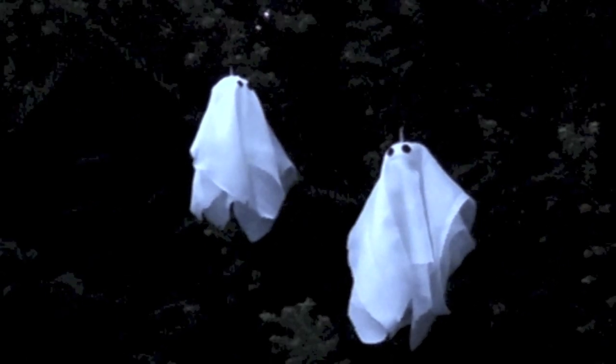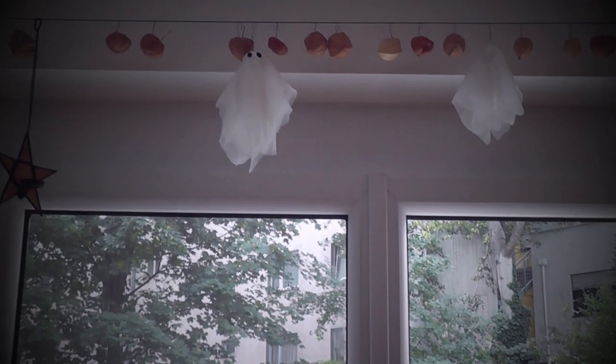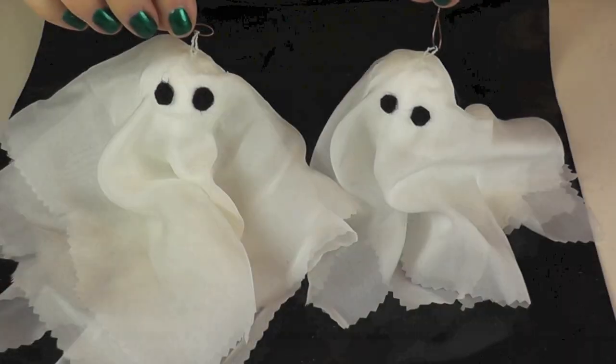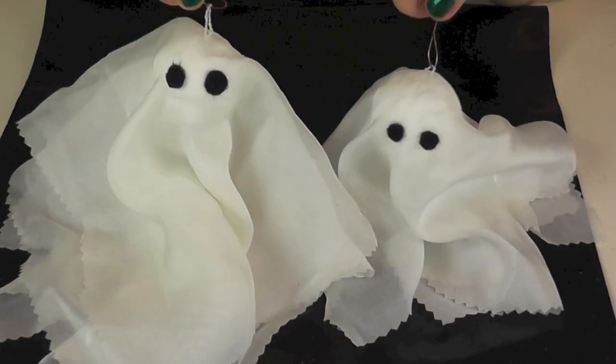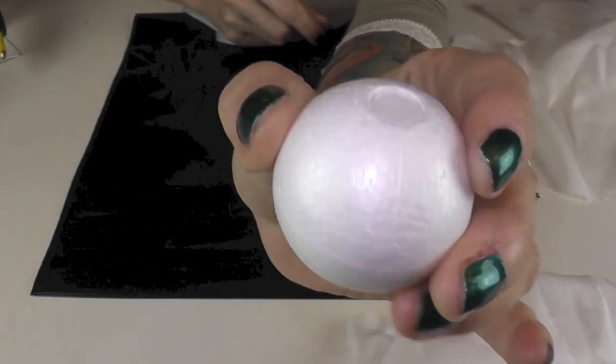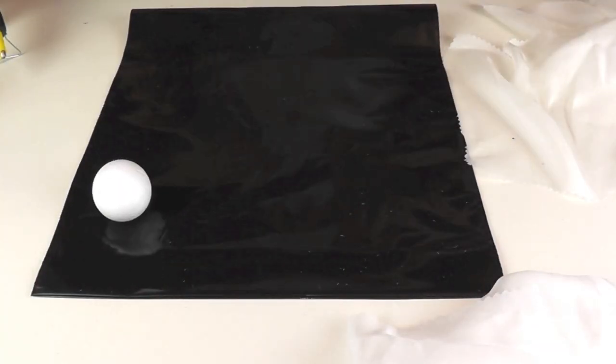Hello everyone, welcome to today's do-it-yourself video. Today we are going to be creating cute ghosties as a last-minute Halloween decoration idea. You will see that both variations are absolutely easy and inexpensive. Let's start with those two cute little guys. For these ghosties you are going to need several little styrofoam balls.